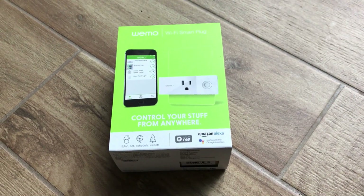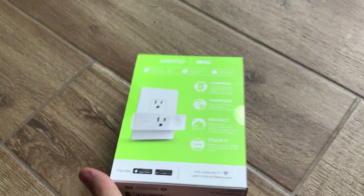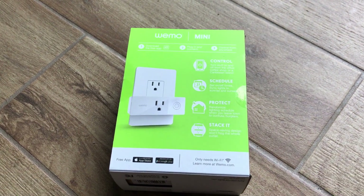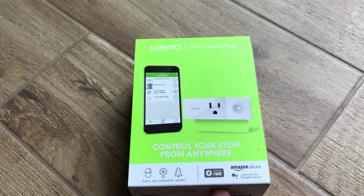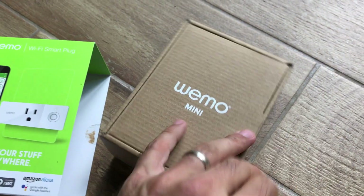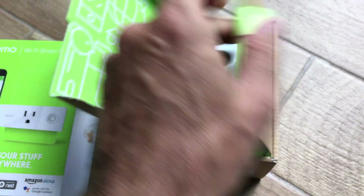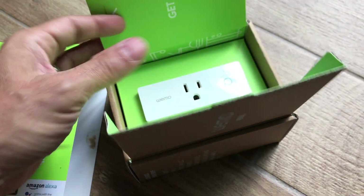Welcome back to Online Video Student and another one of our Internet of Things videos. Today we're going to be taking a look at the WeMo Mini. This Wi-Fi smart plug will allow you to control the power from any outlet, turning it on, turning it off. It'll connect to your home Wi-Fi and is accessible and usable with almost any device, including Amazon Echo and Google Home. Looking in the package, you'll see it's a very simple device — pretty much a plug and an on/off button.